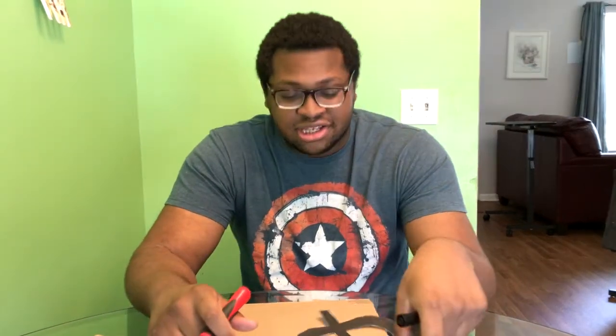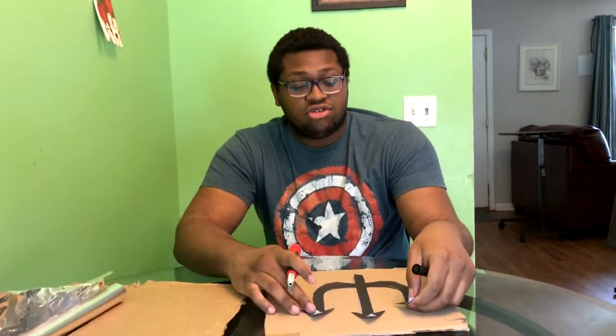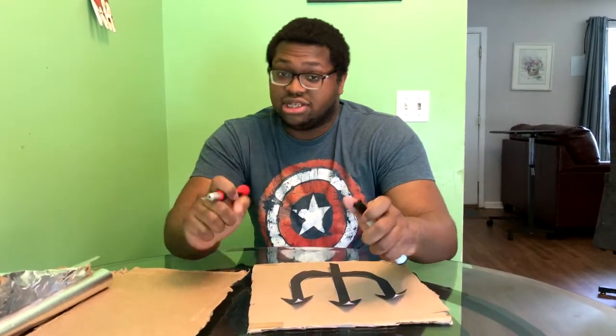Hello and welcome to 'If Mr. Josh can make it, you can too.' Today I would suggest that both the child and the parent or guardian help them with this. It's going to come out cool — it's going to take some steps.